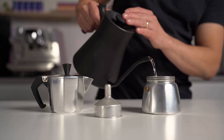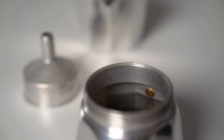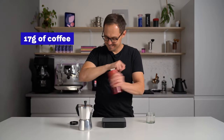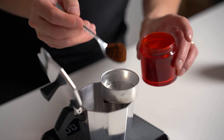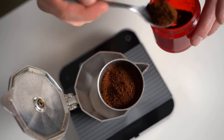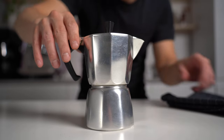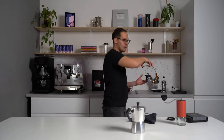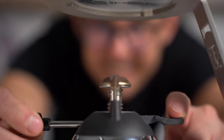Here is our process. Fill in the preheated water to the bottom chamber just under the pressure valve. Fill in the coffee basket with freshly ground espresso roast beans. We use 17 grams of coffee, 13 clicks on the Comandante C40 grinder, so it's a rather fine setting. Then screw the upper chamber tightly. The bottom part is a little bit hot now — you might use a towel to help you out. We don't have a proper stove in the studio so we use a Jasper gas stand.